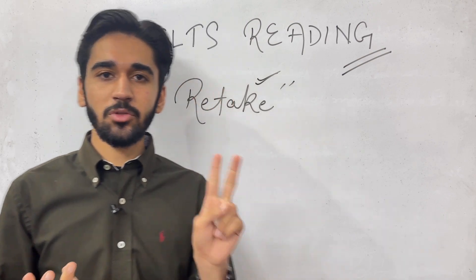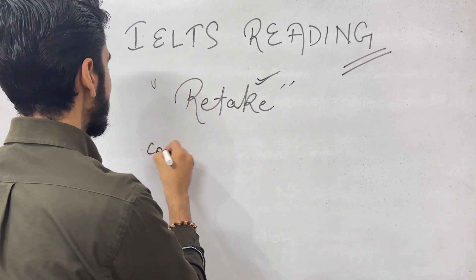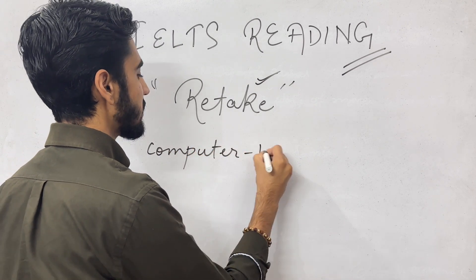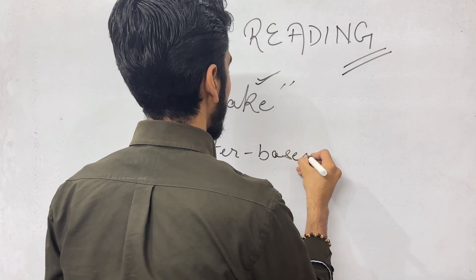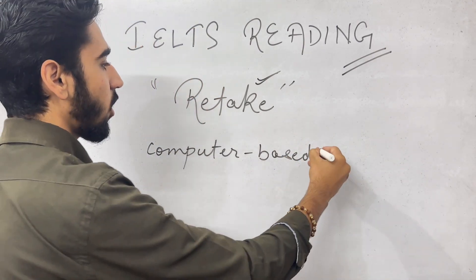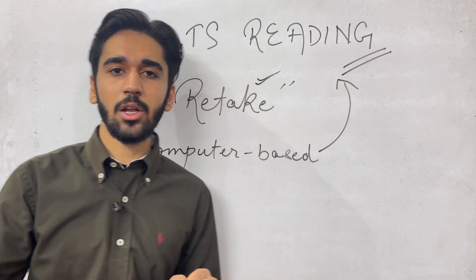Now there are two options for you. First of all, if you have done the computer-based exam, then you can do the single module retake — meaning you can only retake the IELTS reading exam, or whatever module you got a lower score in.